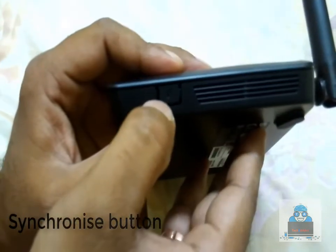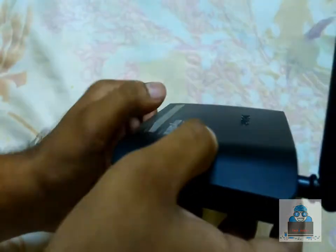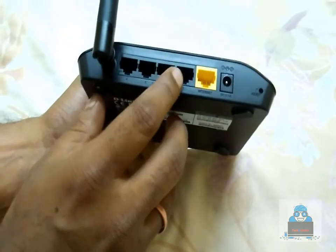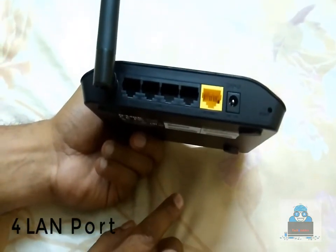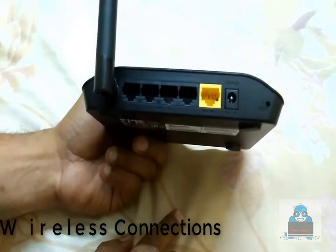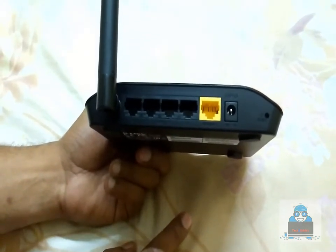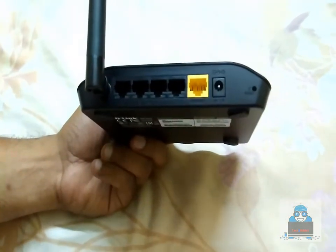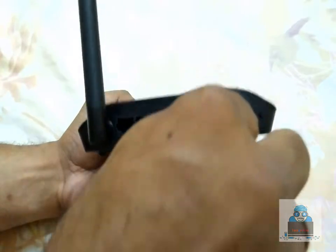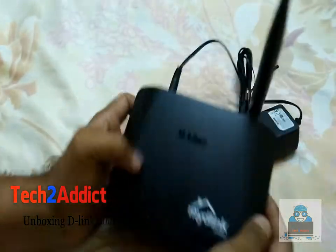Without any password, you can connect to the same device using the Synchronize button. This allows you to connect to your device directly. These are all the indicators, which show the sign for connection with the system.